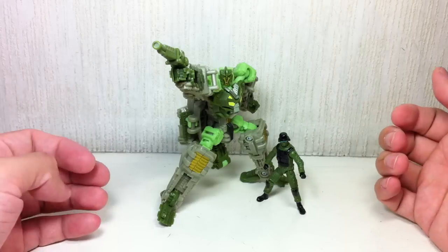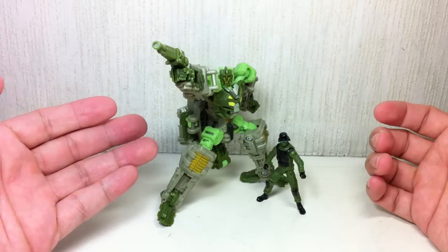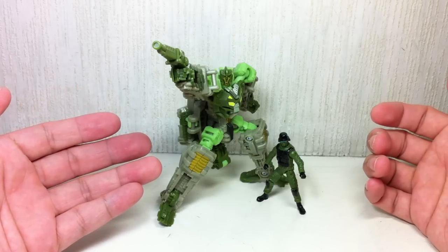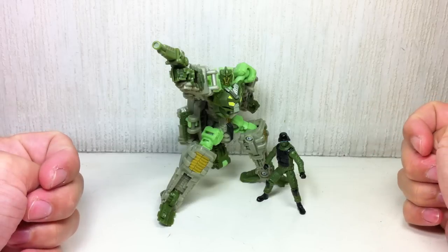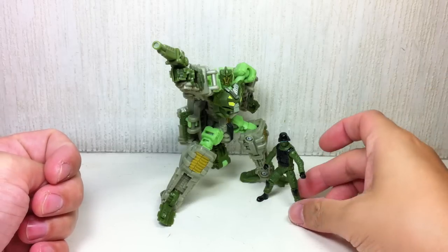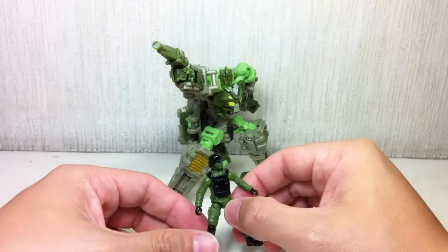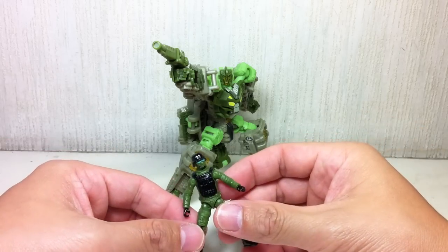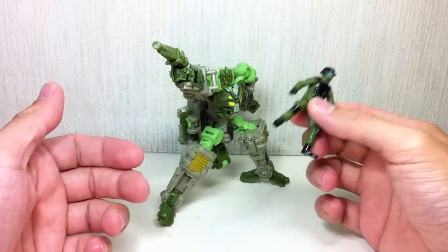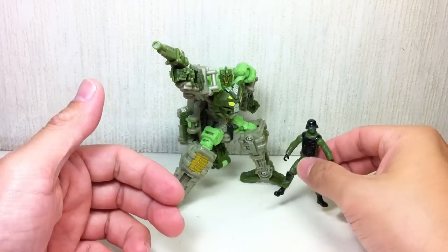Obviously they're repaints. Crosshairs is a repaint of the Thunderhead mold from Wave 1, which I don't have. And this guy is a repaint of — I'm not sure if it's a repaint of the Thunderhead figure or the Ice guy, which I also don't have — Sergeant Chaos. Somebody tell me what this one is a repaint of, which mold.